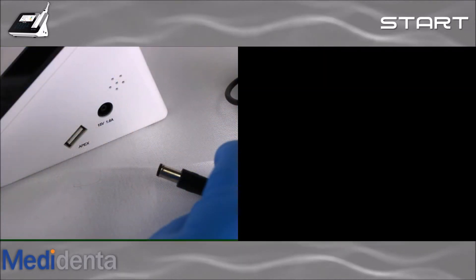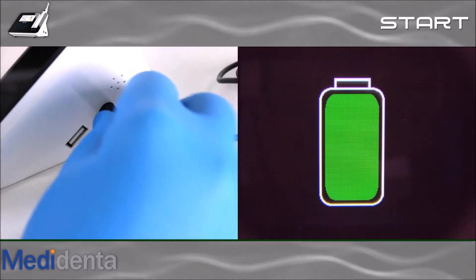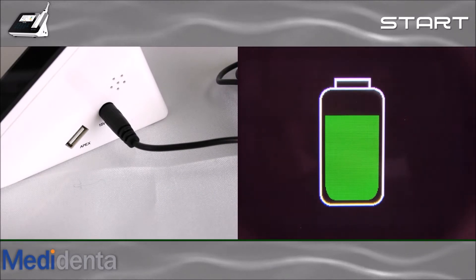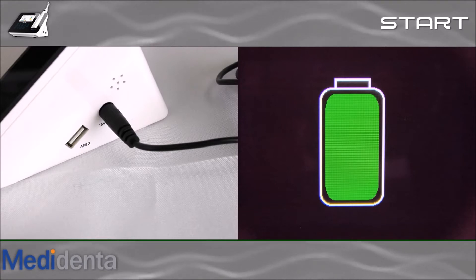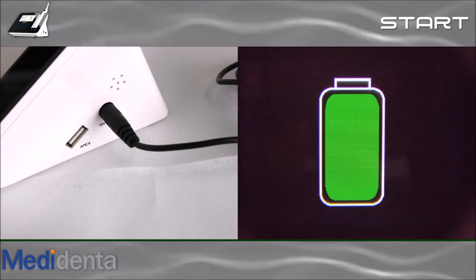Let's insert the power cable into the power socket on the right lateral side of the base. Once the cable is connected to the base, the battery icon will show the battery status. This blinking light indicates that the battery is being charged. After the first charge, which is about 2 hours, you can use your device plugged or unplugged.